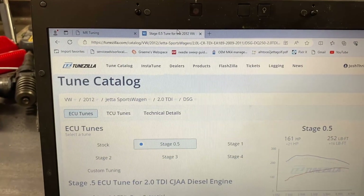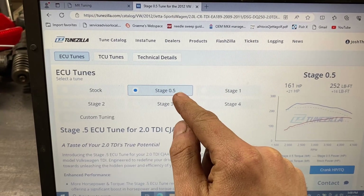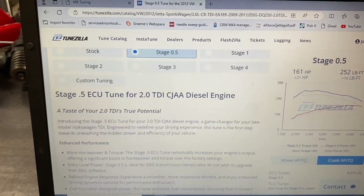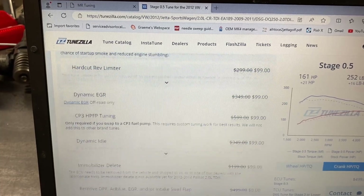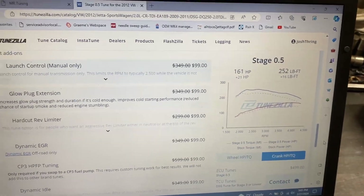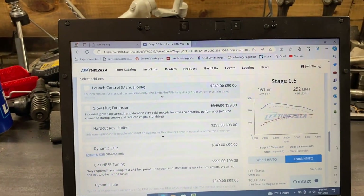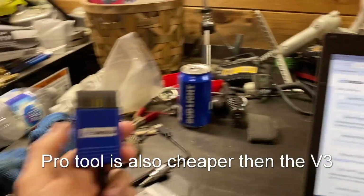Switching to Tunzilla — when I did the Tunzilla video I did 0.5 and Stage 2. The 0.5 is the highest you can go without DSG tuning, and Stage 2 is the highest you can go with DSG tuning but on a stock turbo. They've got everything laid out really nicely — they can do Stage 0.5 through 4 with all emissions intact, and if you want a delete tune you start selecting the stuff you want. The flashing device isn't included in the price, so you have to buy that separately. I'd definitely recommend the FlashZilla Pro because it's not VIN locked — you can do it on all your common rail buddies' cars. Also, Tunzilla can only do DSG tuning through the Pro tool, not the FlashZilla v3, so definitely get the Pro tool.